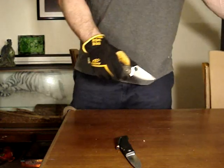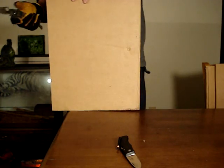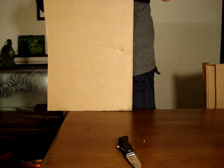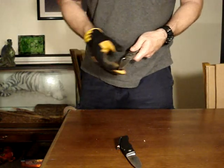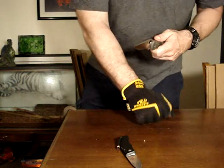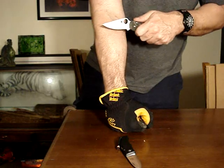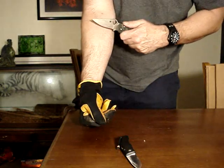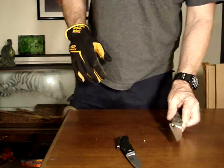I'll stop at 125 feet — 17 more cuts and we'll test it again. Spyderco CPM S30V at 125 feet of cutting two-ply cardboard. I'm cutting right in this one inch in the middle — no problem shaving right there. No problem. Let's do another 25 feet.